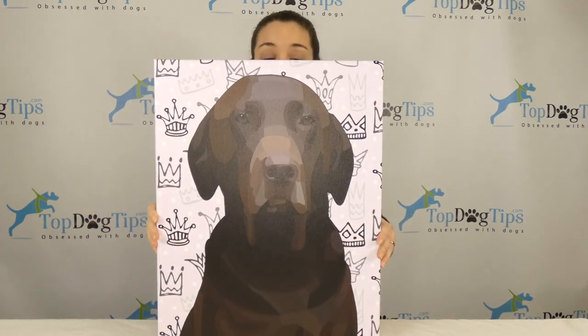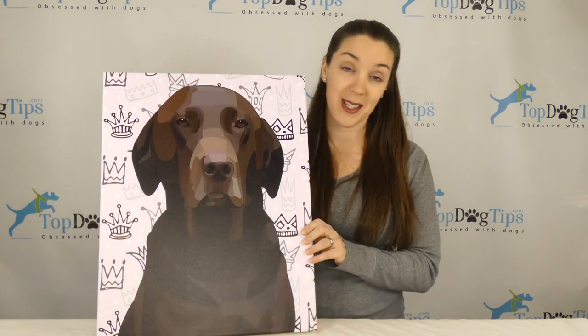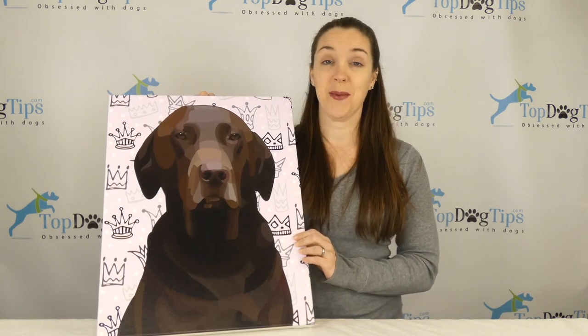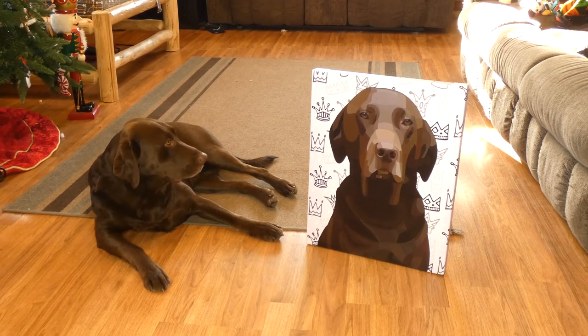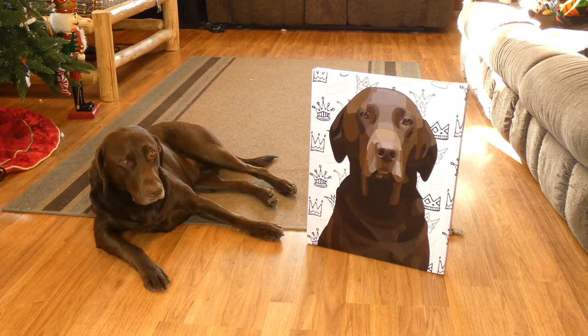I'm going to give you a closer look at this and show you it next to our dog Sadie, so you can see the comparison of how much it looks like her — it looks exactly like the photo that I sent. Here's our Chocolate Lab Sadie next to her portrait from Personalize My Pup. You can see a little bit of the white around her muzzle and how they captured that in the portrait.